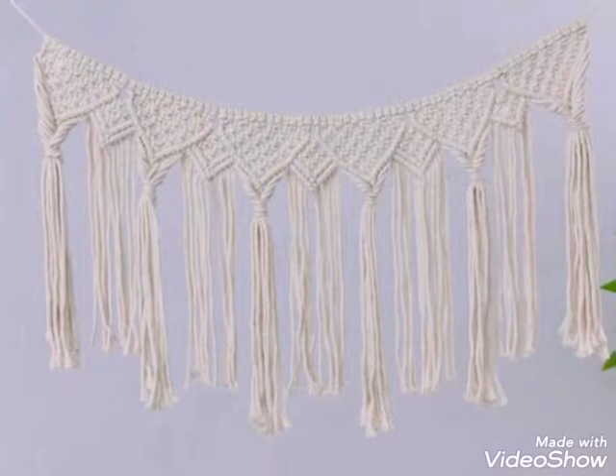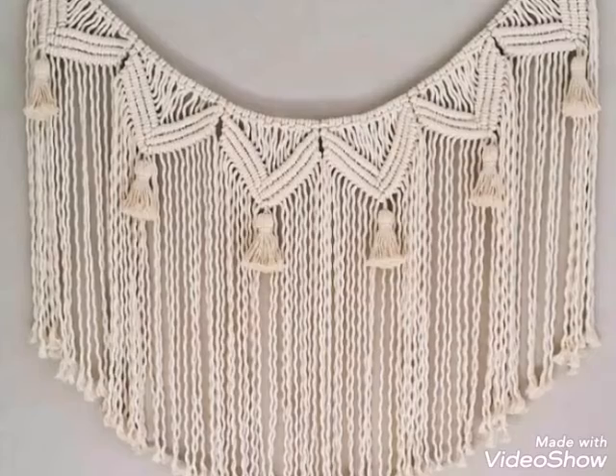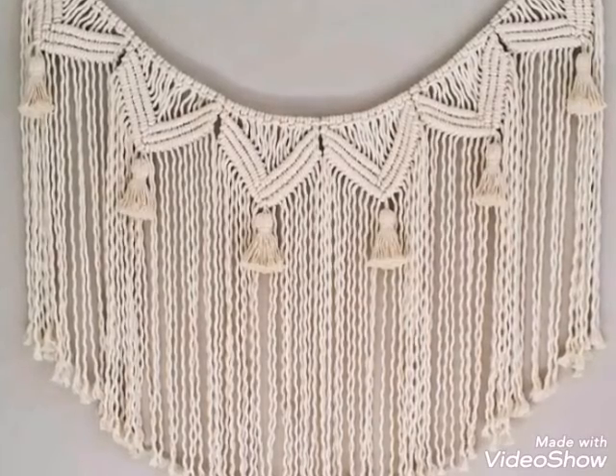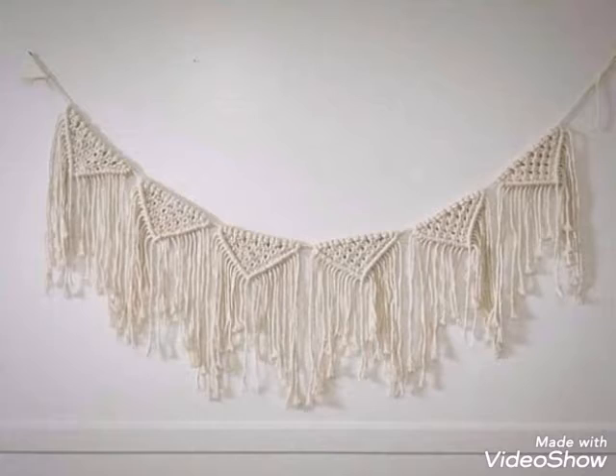If you like all of these designs, just take a screenshot or download the video for later use, and make these types of wall hangings this weekend if you want.